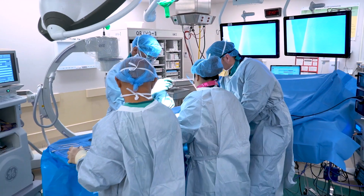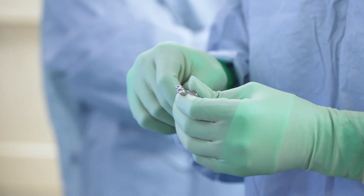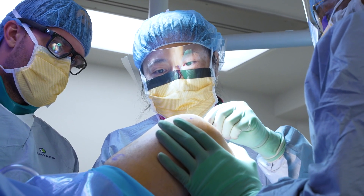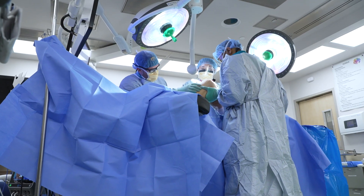Dr. Lee was among the first surgeons in the country to perform the Misha procedure. It's not really that invasive. Yes, it is still a surgery, but we're not actually going inside the knee joint — we're going on top of the knee joint. Right by the MCL, the medial collateral ligament, we put this implant into place.